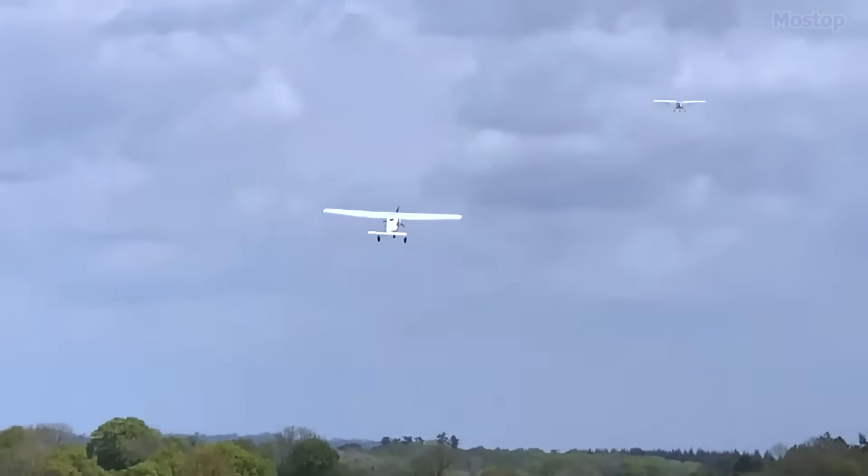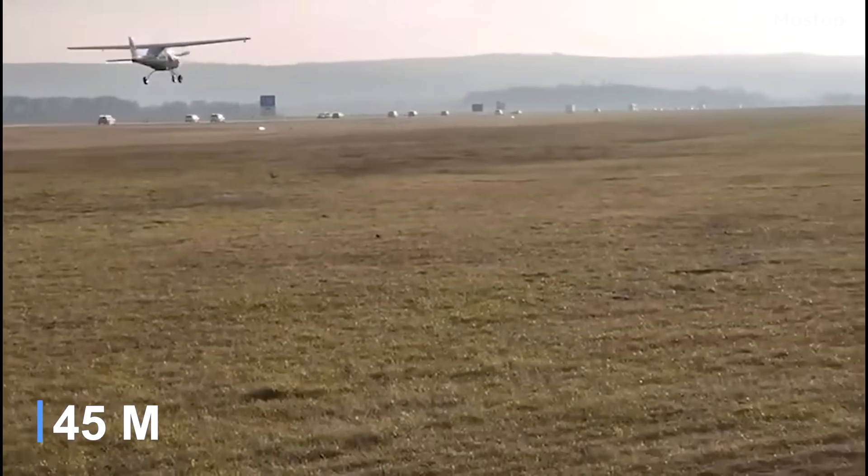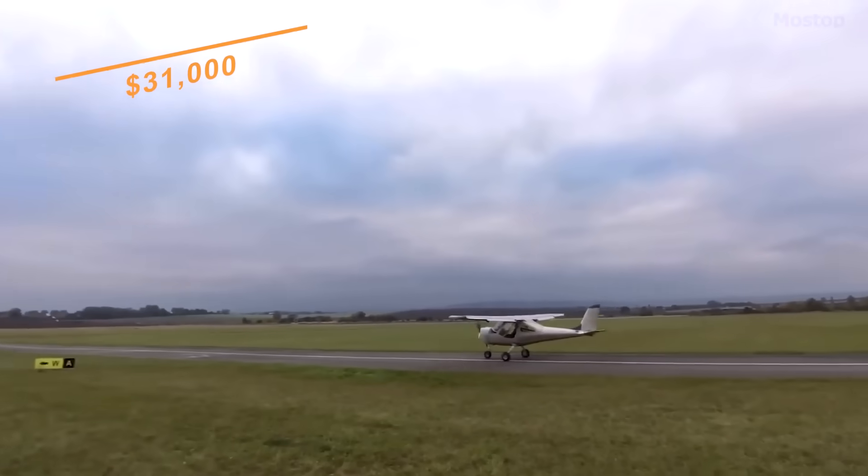It is a joy to fly, capable of taking off and landing in under 150 feet. Priced at $31,000, it offers a fun and accessible flying experience.